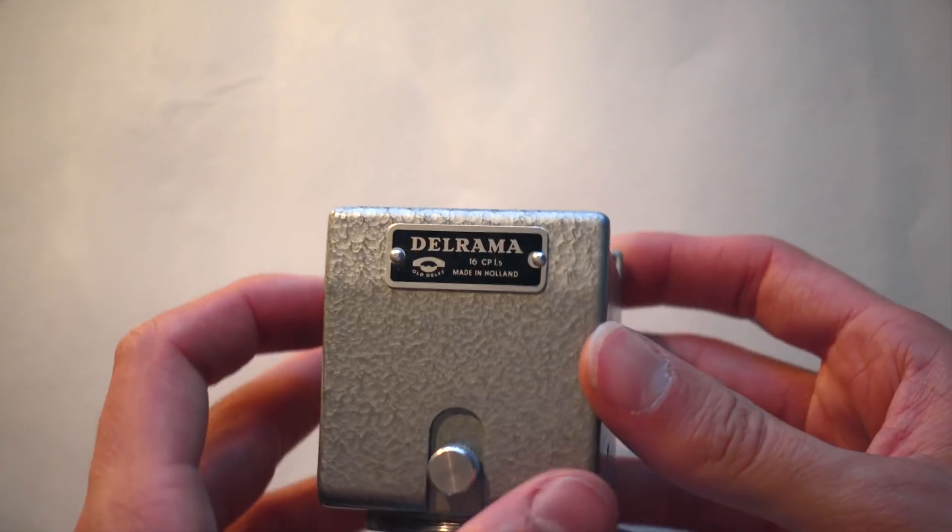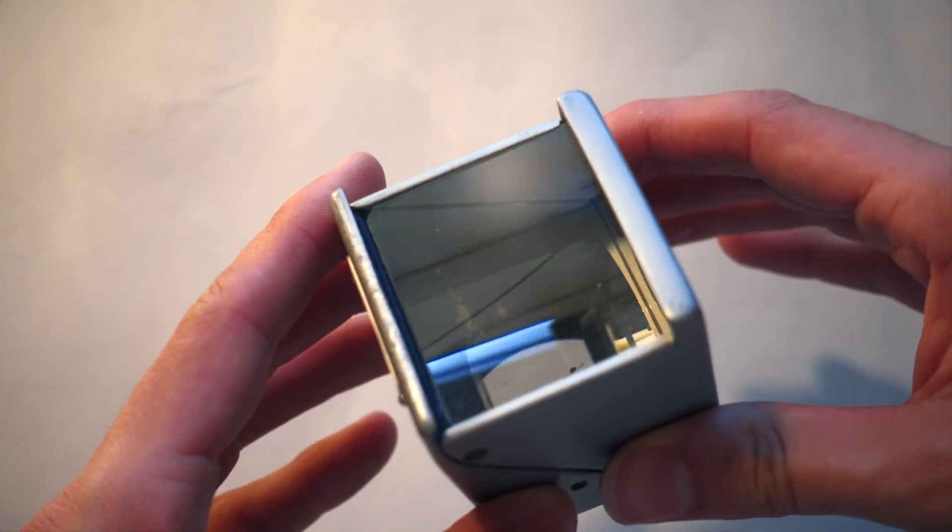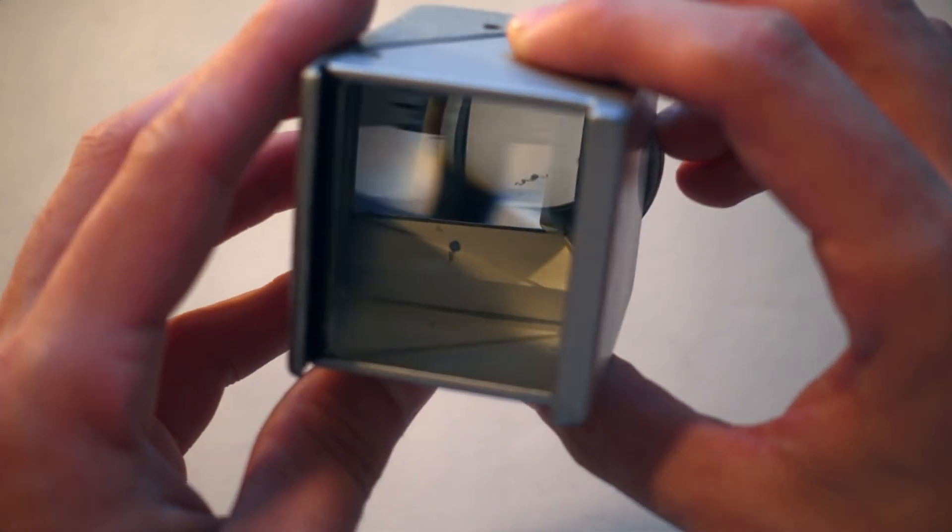The Arama is another name for this very same lens, and they were all made by the Dutch company Old Delft. Like the 8mm version, this is a square lens, and it uses prisms and mirrors to achieve the squeeze.